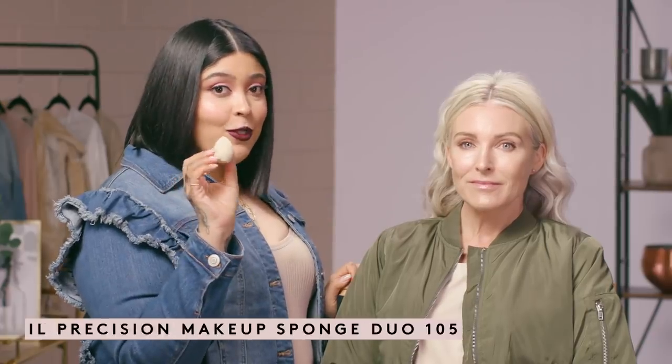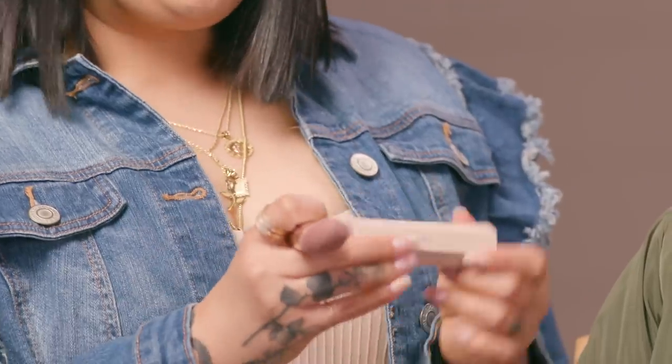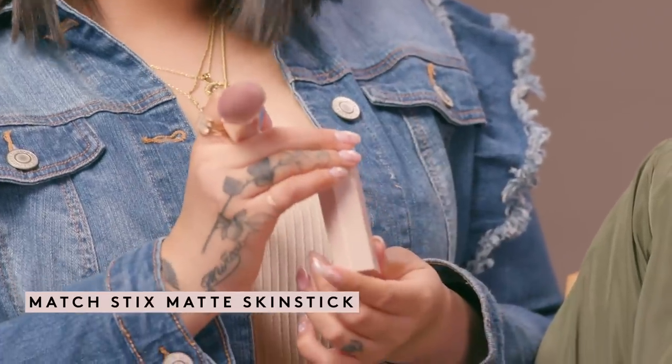Now to blend out the rest of the concealer area that I applied on her T-zone. I'm going to take the little precision sponge duo and I'm going to be taking the pointier one. I prefer to use the sponge while it's damp over the brush because it gives you more of that nice seamless blend. Under the eye you want to be a little bit more precise, but when you're blending out in the T-zone area you kind of want everything to blend into the foundation. Now we're going to add a little bit of warmth into the skin and give a little bit of a contour.